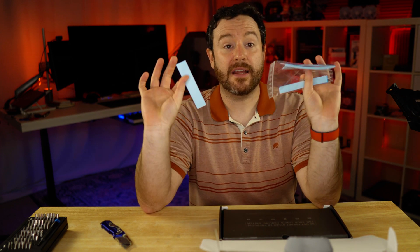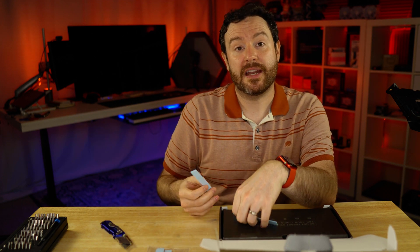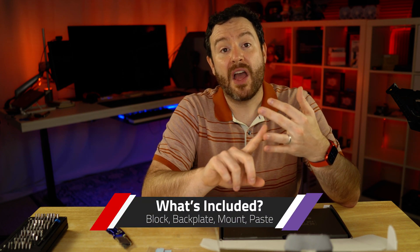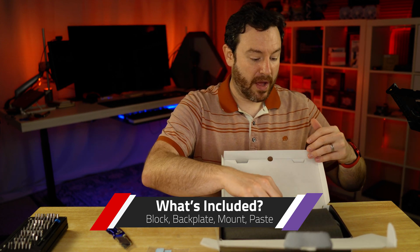Thermal pads — obviously you're going to need thermal pads. You want to put these onto your memory units to make sure they are getting the proper thermal connectivity to both the back plate and the main water block plate, both of which are included in this kit. It runs about $250 or so.